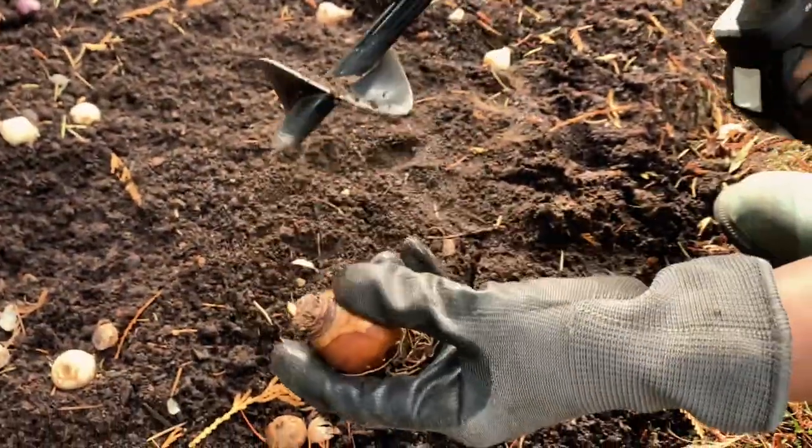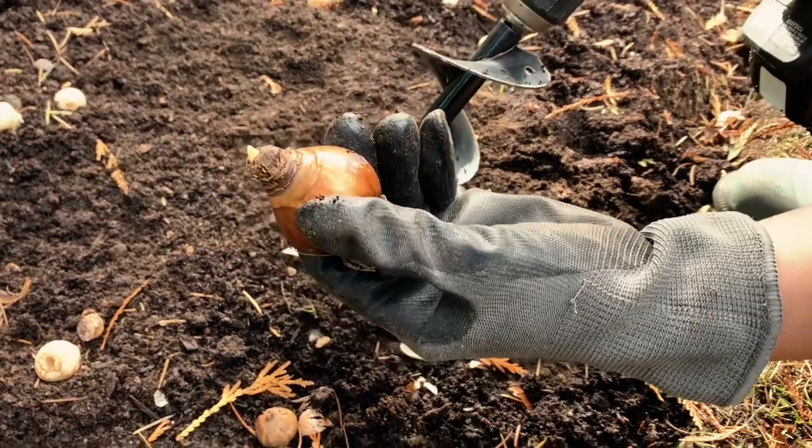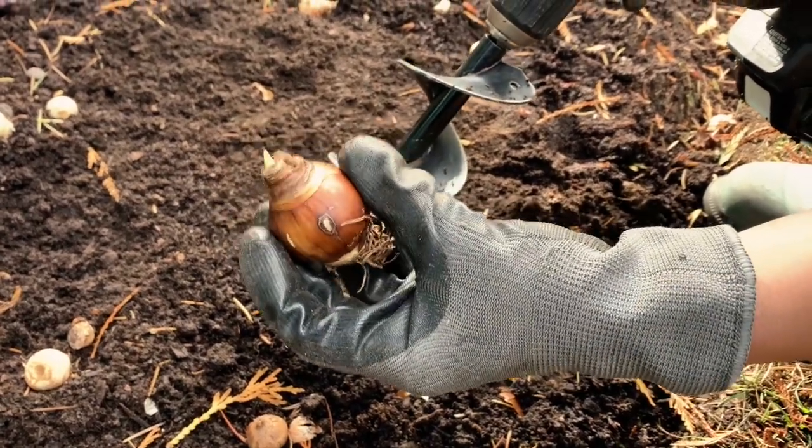For the bigger bulbs, I like to use this planting auger just because it makes it so much easier to bury them. This is a daffodil and it needs to be buried at least six inches deep.